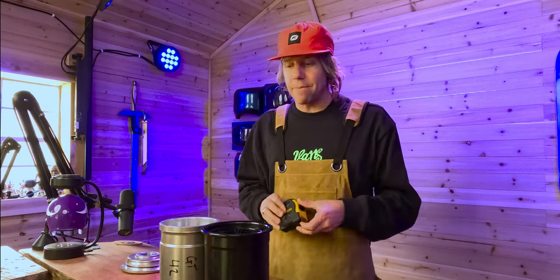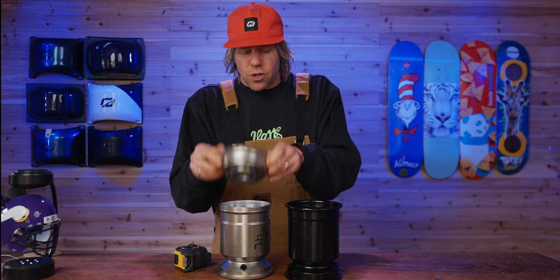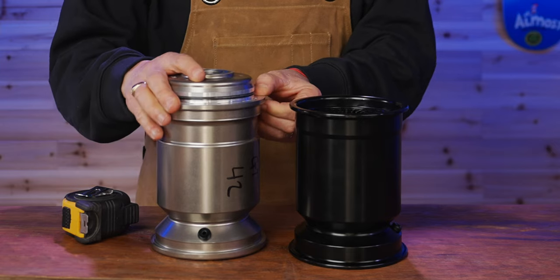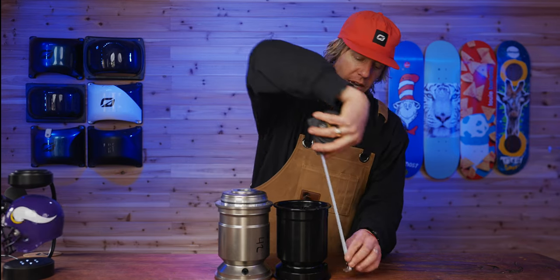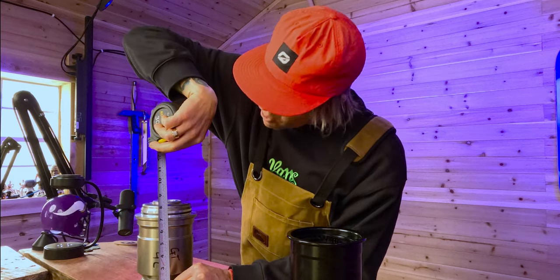One of the handy things about having an apron is you get to carry a tape measure. We're going to measure the height of the hubs. By eye I can already tell one is taller. The One Wheel Parts hub comes in at six and three quarters inches tall. The MTE comes in right at seven inches — definitely almost a quarter inch taller.